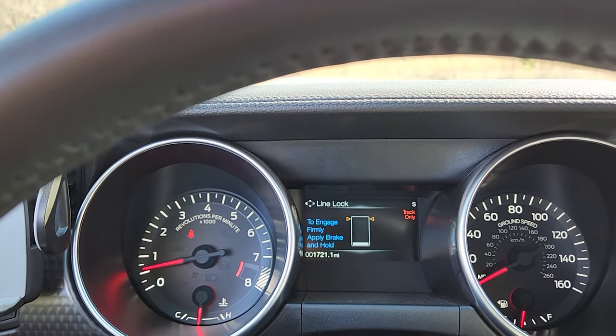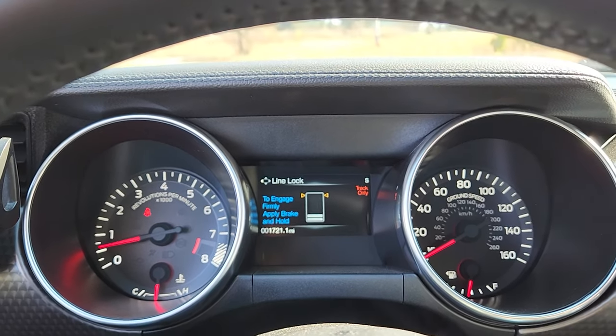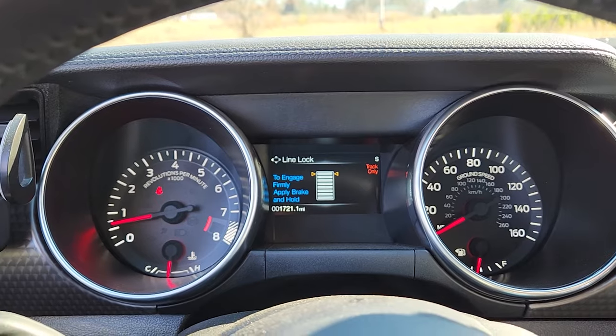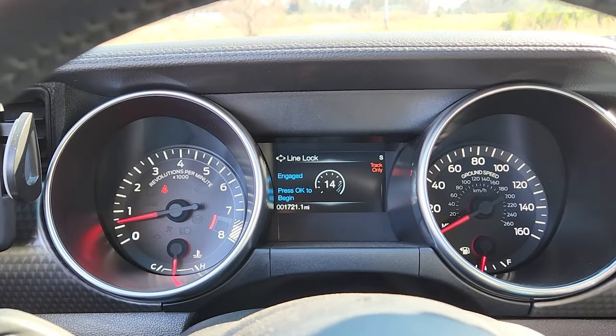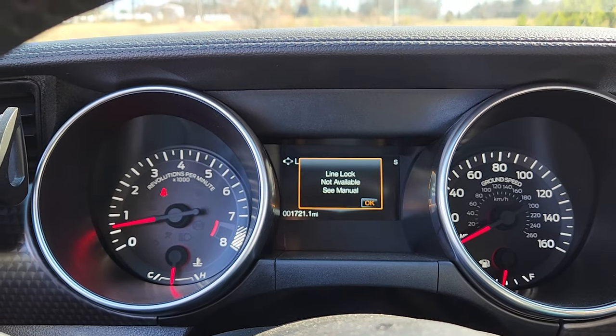Make sure you continue to hold the brake. If you let go of the brake, you're going to get an error — I'll show you what it looks like. So I'm going to hold the brake. You've got to push it really hard. And then if I let off the brake and hit OK, it's going to say it's not available.